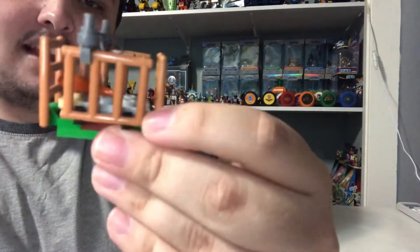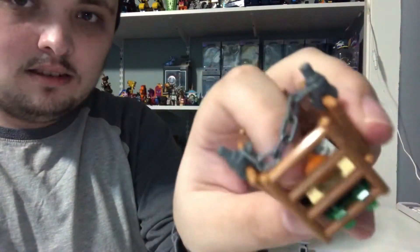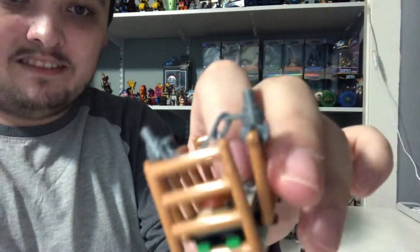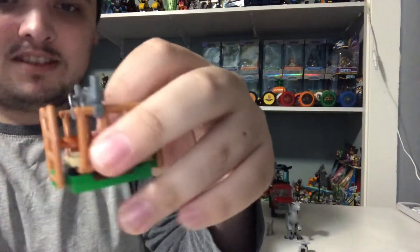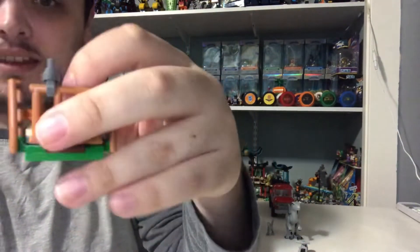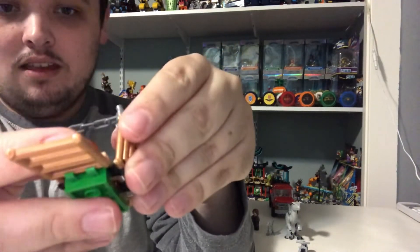Next, we've got this little cage for Beta. There's some turkey in there because she's a carnivore, and carnivores eat a lot of meat.